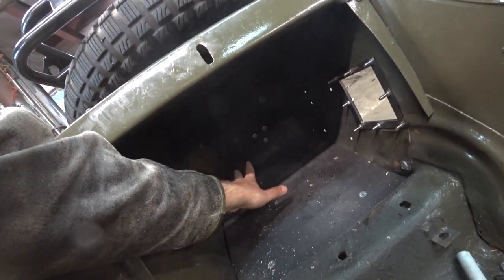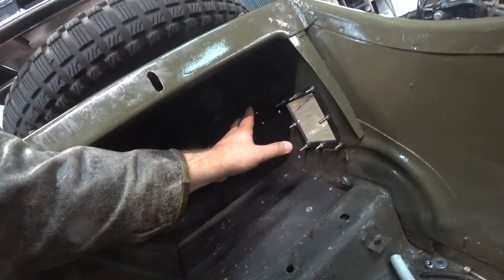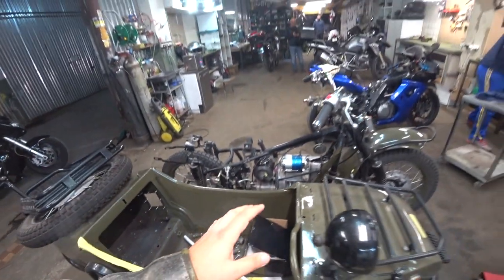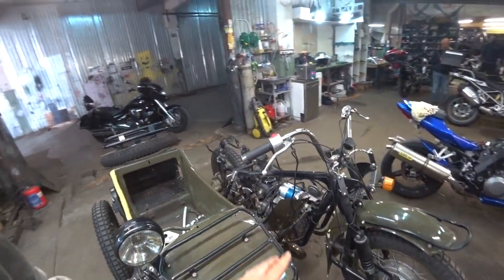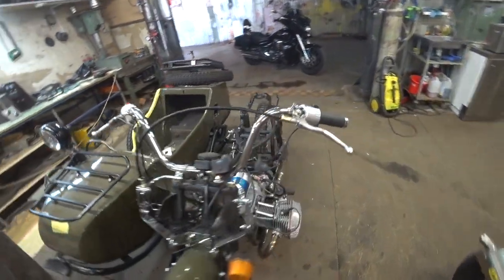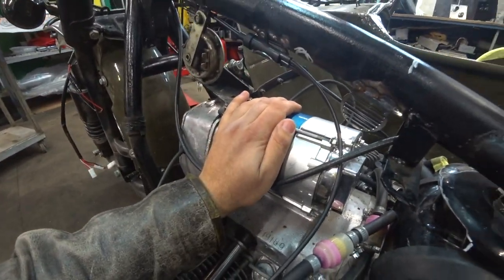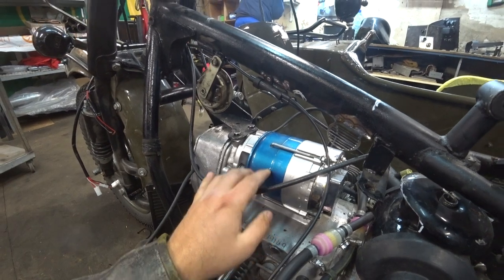Here will be an accumulator battery and the electronic control system, so all the new electrical system will be placed on this motorcycle. We get rid of the old one and install a new generator — actually from a tractor.